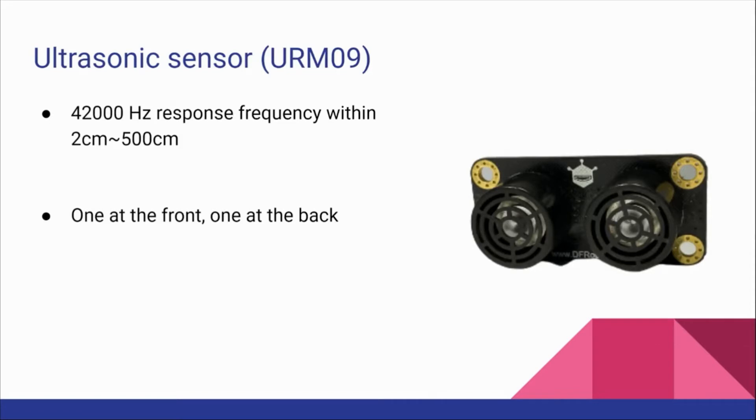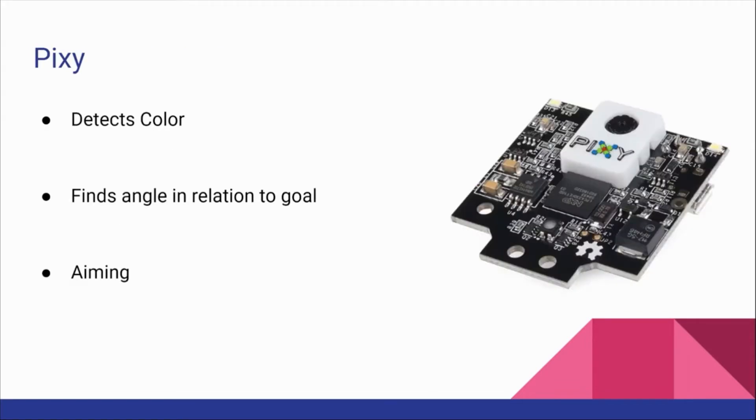Ultrasonic sensor. Our ultrasonic sensor has a high response frequency and a broad range. We have 2, one at the front and one at the back. Our Pixie detects the color of the goal and finds our robot's angle and relation to the goal. This supports our aiming technique.